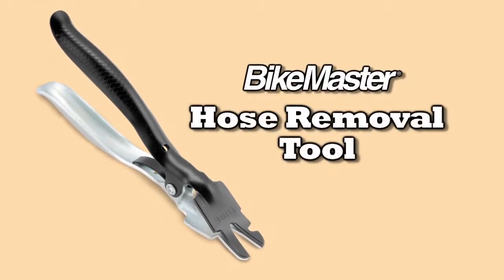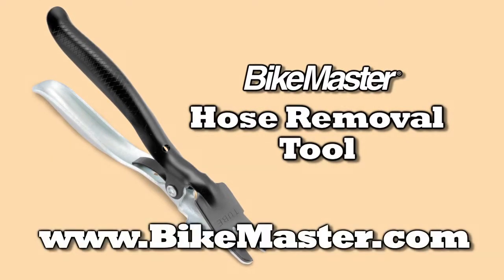To learn more about how Bike Master tools help you get the job done right, go to BikeMaster.com.